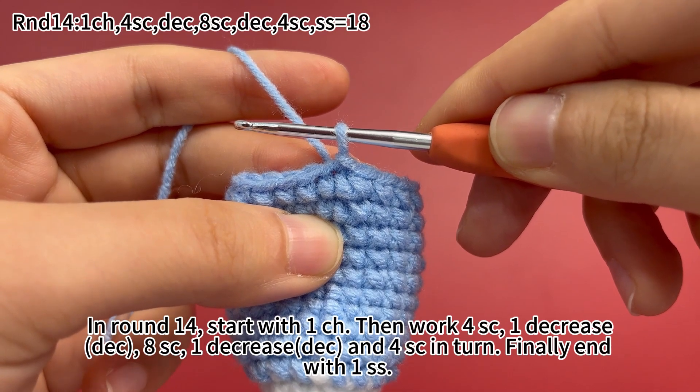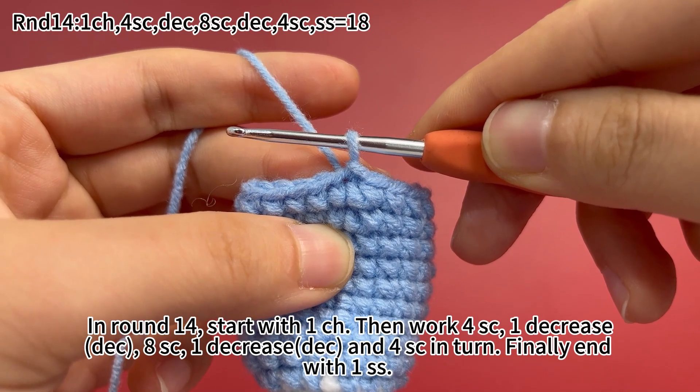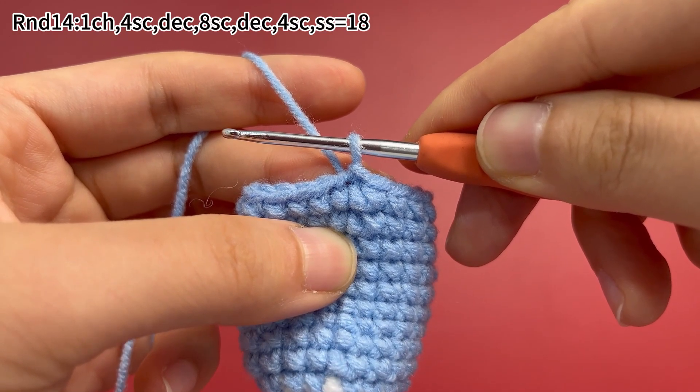In round 14, start with 1 chain stitch. Then work 4 single crochets, 1 decrease, 8 single crochets, 1 decrease, and 4 single crochets in turn. Finally, end with 1 slip stitch.